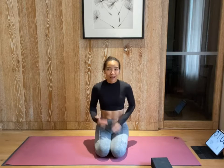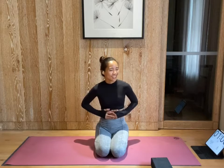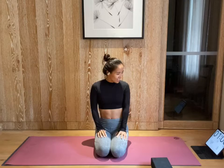Hi everyone, welcome to day 5 challenge. How you feel? My app is on fire. It's so sore, but I kind of like it because it means our muscles are getting really really excited. Okay, let's get started.